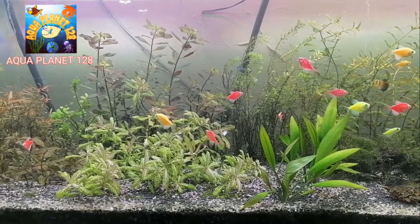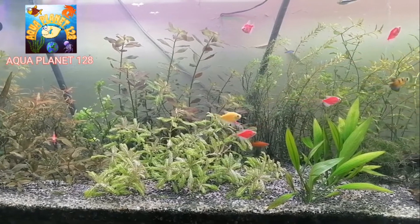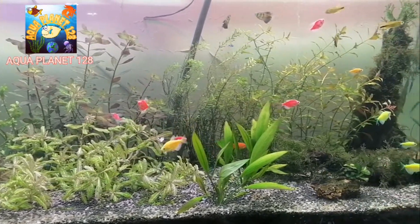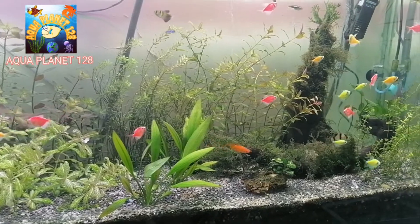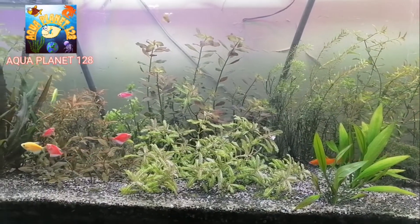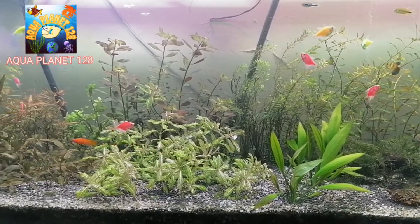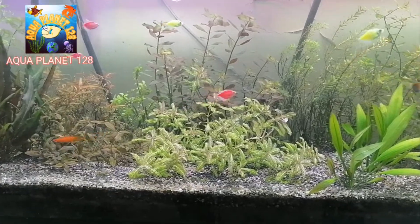Hello fish guys, what's up, how are you? This is my planted aquarium — it is about 120 gallons and this is the tropical fish tank. You can see the fishes are doing well and the plants are also well, but there are some problems with the plants.